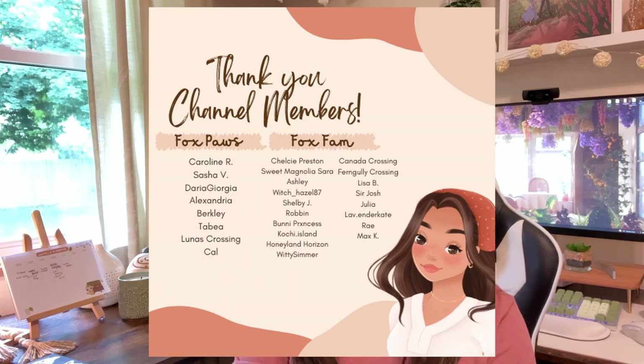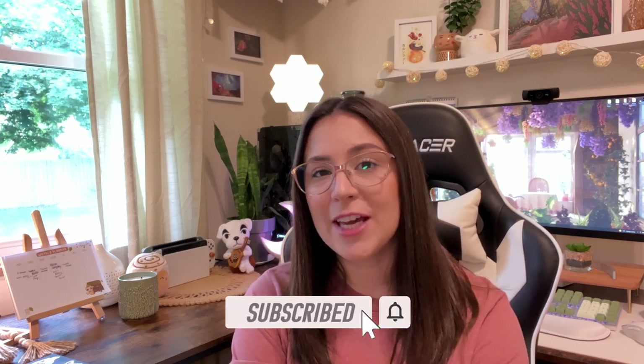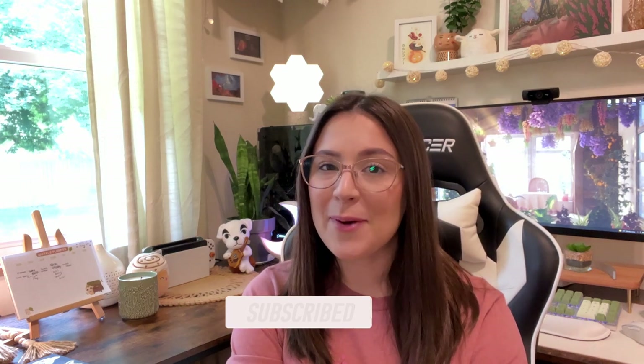That is going to take us to the end of this video today. I really hope this was fun or helpful, or gave you some inspiration for your own setup. Before we say goodbye, I want to thank our channel members — thank you so much for supporting my work. You can also support this channel by liking and subscribing and hitting the notification bell if you want to be notified when I upload. Thank you all so much for watching, and I will see you very soon in the next one. Bye!